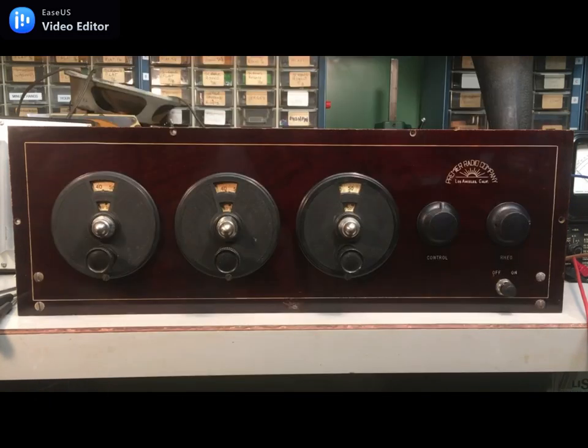I don't think this set has any relationship to the Premiere radio from Defiance, Ohio. Although they use the same Mahogany Bakelite front panel, I don't see other details that really match. I've only found two other Los Angeles Premiere sets — one was a console on radiologuy.com and the other is on Radio Museum, and I've reached out to the owner and I'm waiting to hear back.